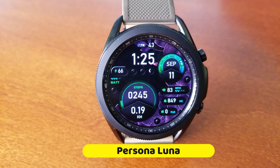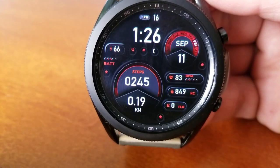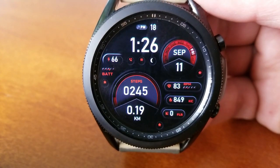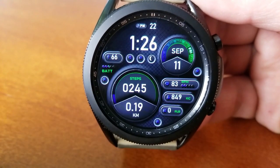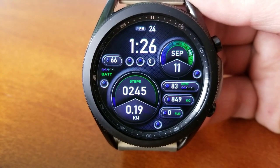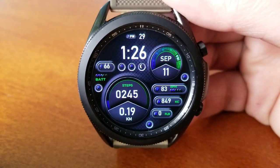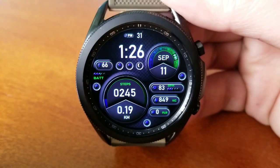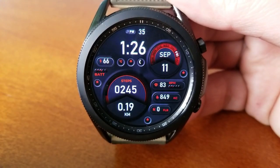Here we go with this new design called Luna. This one is an all-digital design with the time displayed at the top and the rest of your information shown as digital readouts. You do have an interactive gauge style display at the bottom for your daily step progress, and within that same display area you also have your distance traveled shown at the bottom, with your total step count just above that. You also get three more activity related stats on the right hand side for floors climbed.